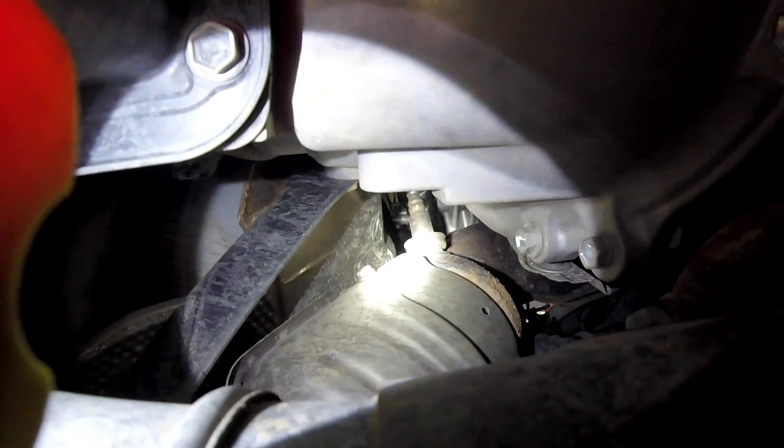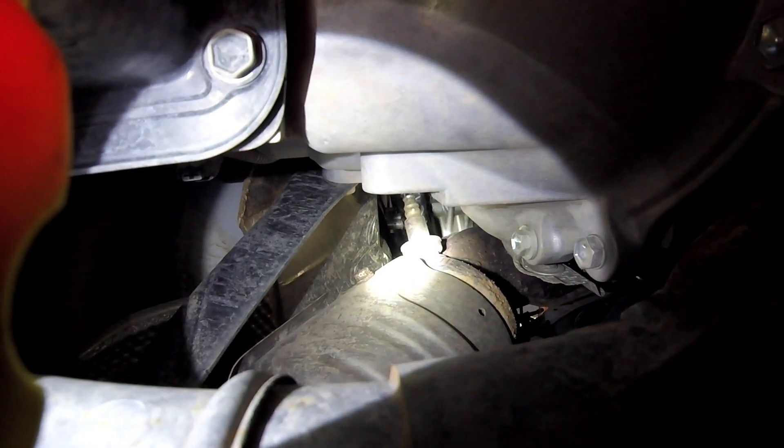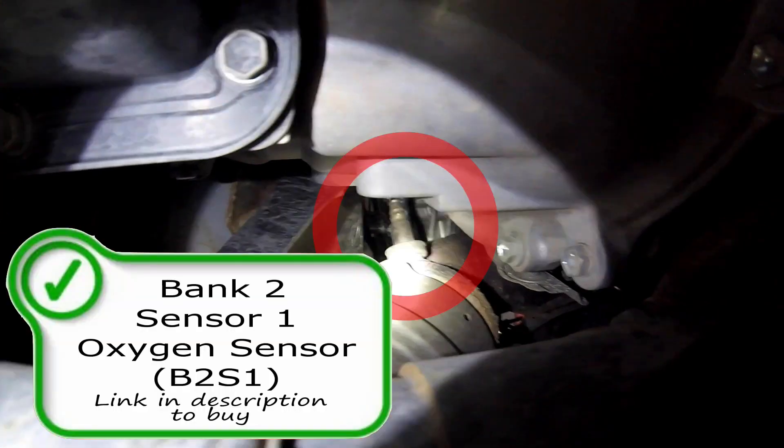Just as hard to find is your bank two oxygen sensor, located right off the exhaust manifold. It's a lot easier to see from the bottom looking up. Here is your bank two sensor one oxygen sensor, or air fuel ratio sensor. If you need one, make sure you look for a link in the description below to purchase pre-catalytic converter oxygen sensors or lambda sensors.